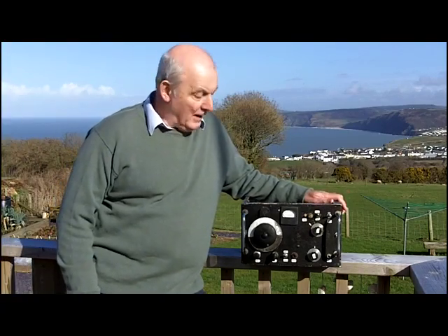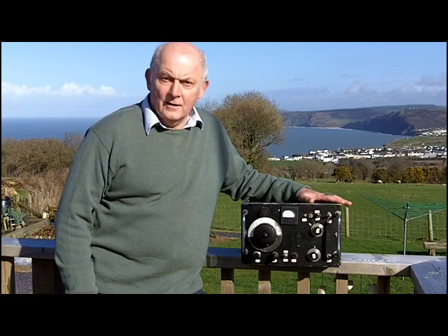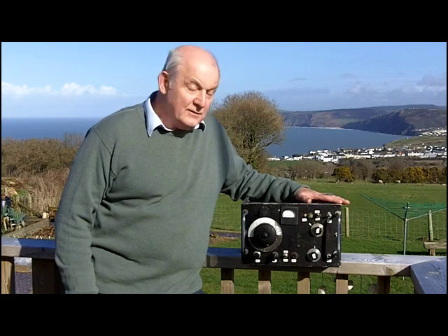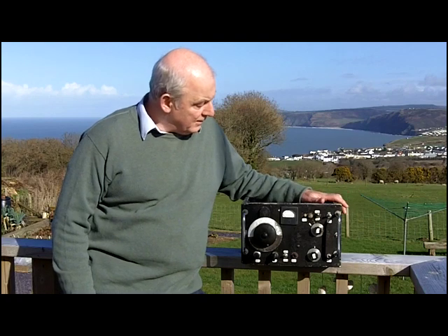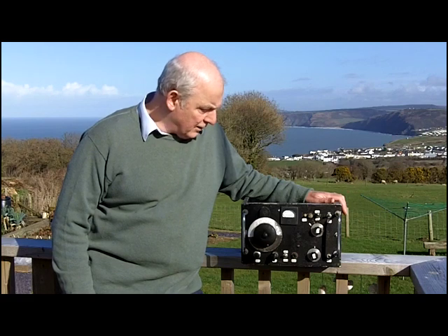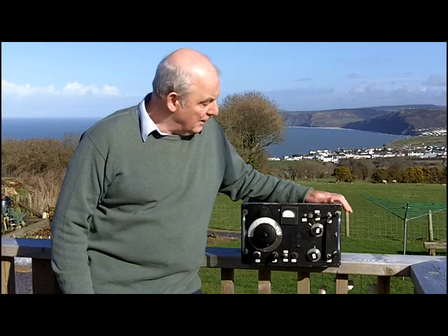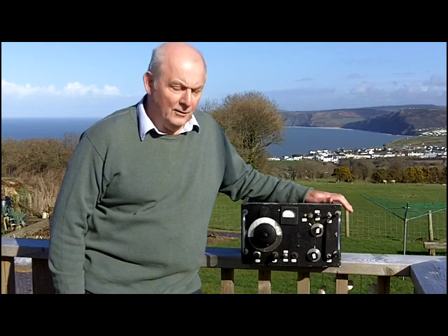Hi, my name is Andy and today I want to share with you this homemade transceiver — what we call in the UK 'homebrew' — a homemade transmitter-receiver made many years ago. I imagine it could be 30 or 40 years old. I have no details about it. That's a sheep in the field next door, not my stomach.